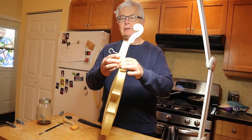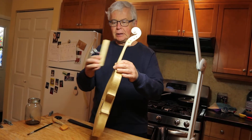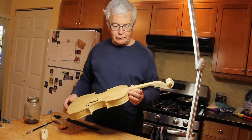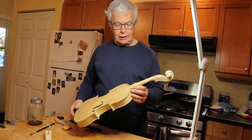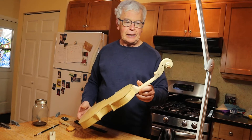I've made a substitute fingerboard, because right now the violin needs to go on a little vacation. It's going over to a friend's house — a friend who owns an ultraviolet closet — and the violin will sit in the ultraviolet closet for a week, getting a tan.